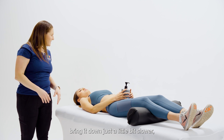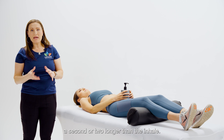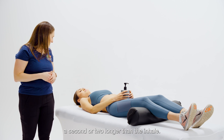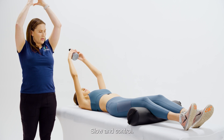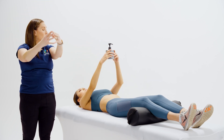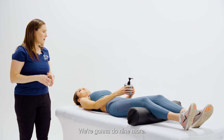Just a little bit slower — the exhale should always be a second or two longer than the inhale. Let's do 10 of those. Go ahead and lift up, slow and controlled. Perfect — great pace, that's one. We're going to do nine more.